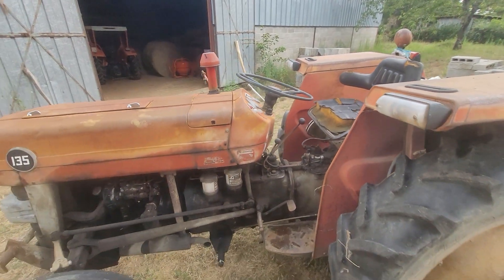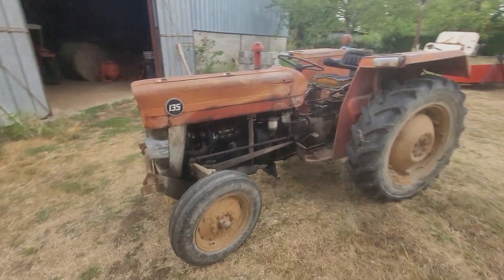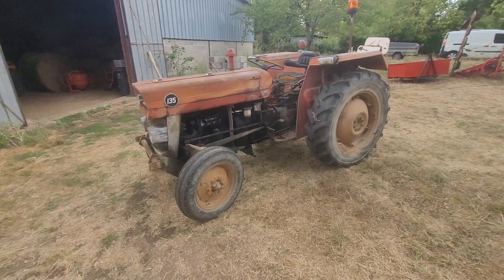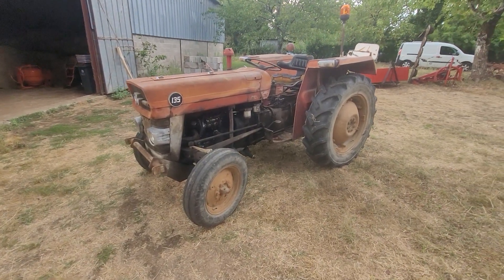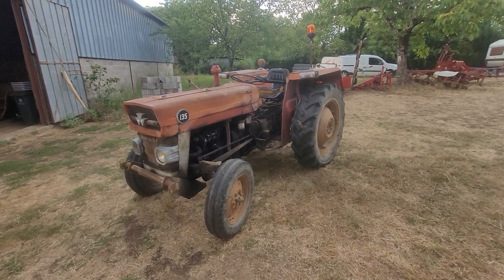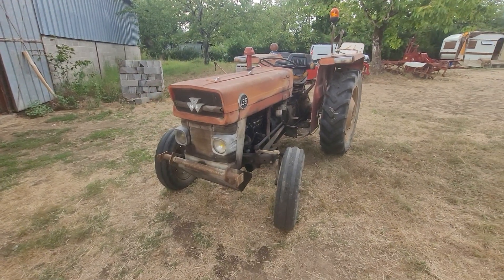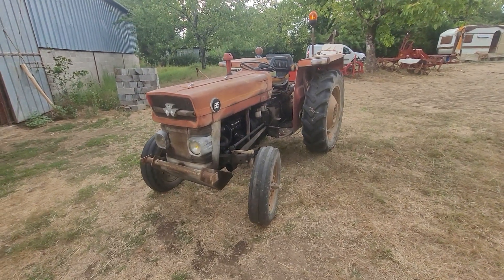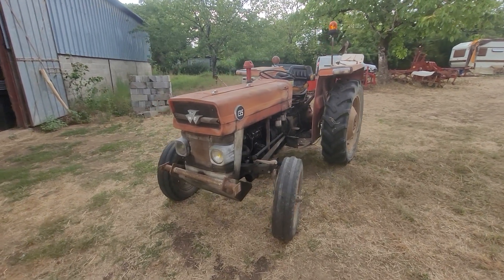Bonjour à toutes et à tous. Comme on dit, ça fait du bien qu'on s'arrête. Donc ce soir, une vidéo pour vous présenter le nouveau venu sur notre projet. J'ai été très embêté pendant les fenaisons avec mon autre tracteur, avec mon Universal. On m'a prêté un petit Someca, mais la personne y tenait. Donc j'ai rendu le Someca et j'ai récupéré celui-là.